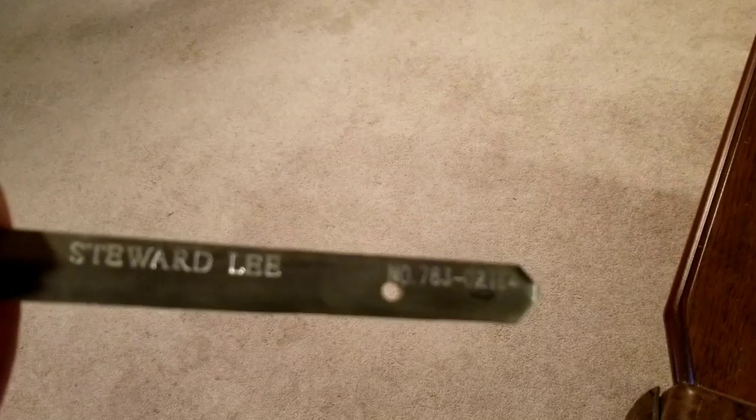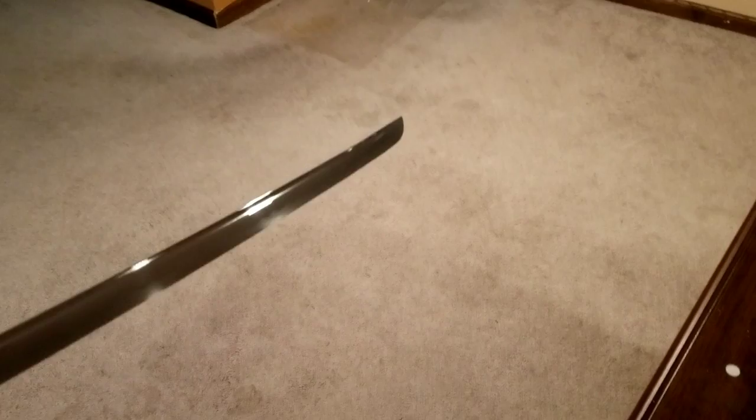1060 carbon steel and a gorgeous hamon — $119 — and this is what the next giveaway winner will get. The last person who received the Musashi by Musashi was also a collector and was very impressed. They were surprised when they got it in the mail. It's so fluid — the long tsuka and blade make for a very fluid, balanced katana with really good geometry and cut performance.